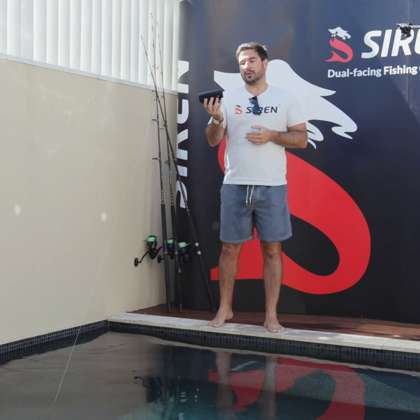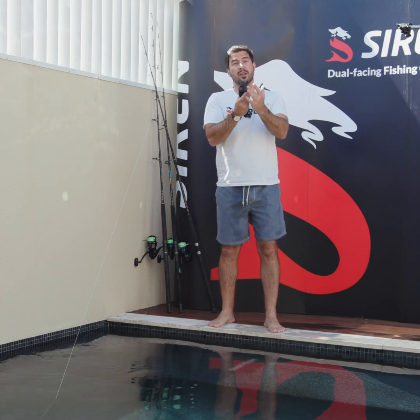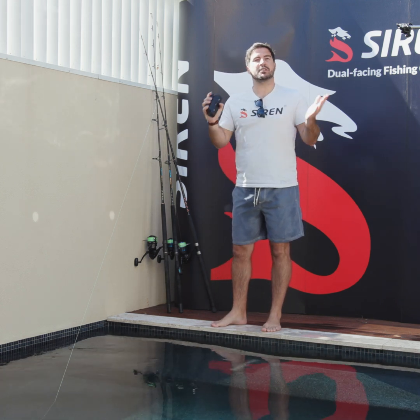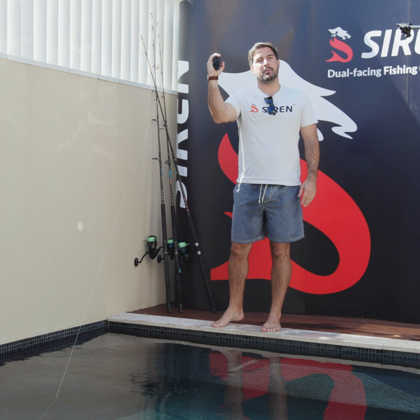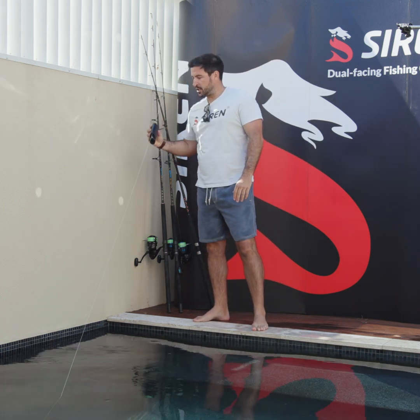We've thought so deeply about the design of the Siren X1. Just reiterating again that it's actually double lensed and we've created it so you can hook it onto the line after you've actually caught your fish, so your fishing's uninterrupted. Once the moment that reel screams, you grab your X1. You can open the little connection mechanism and put it immediately onto your fishing line.